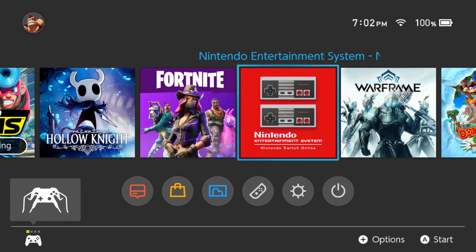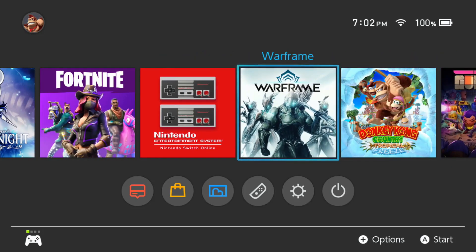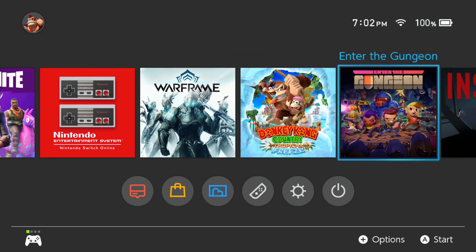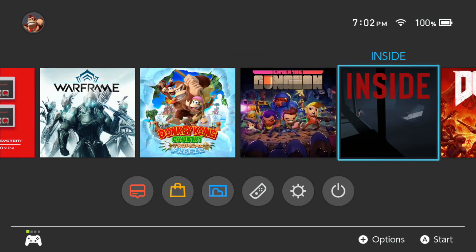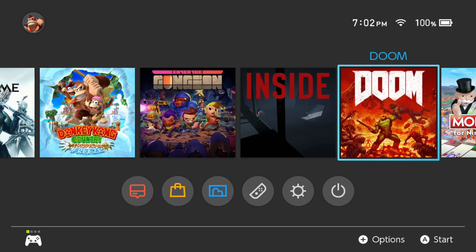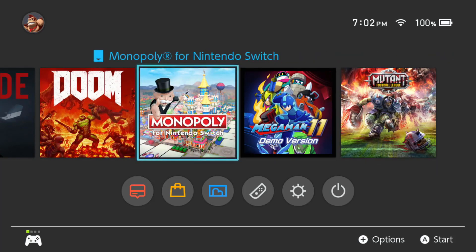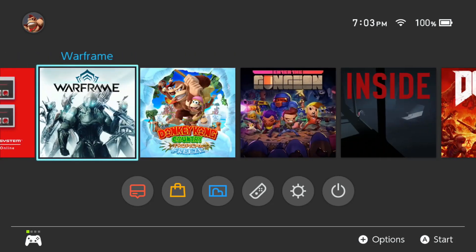I already have Hollow Knight, Fortnite is free, I've subscribed to Switch Online, Warframe is free and I just downloaded that. Donkey Kong I picked up on sale at 40% off. Enter the Gungeon was 50% off — like eight bucks. Indie was also on sale. DOOM was definitely 50% off — I was having a hard time deciding between DOOM, Skyrim, or Wolfenstein. Mutant Football League I already owned and I love that game. Naples I already owned too — I got a lot of bad rap on the forums but the one I have has no problems.